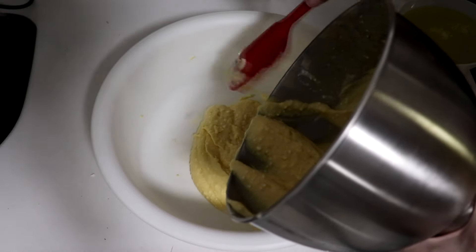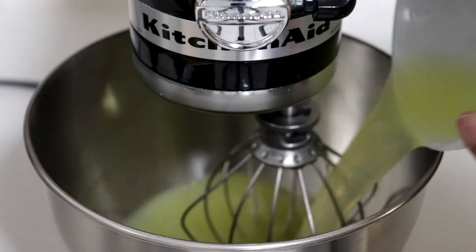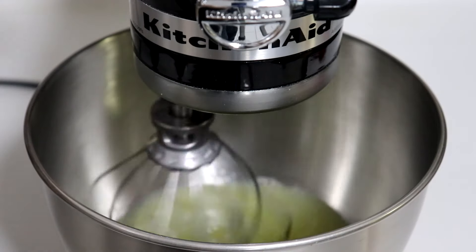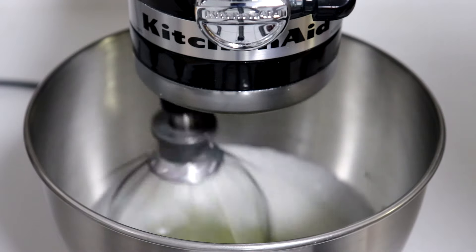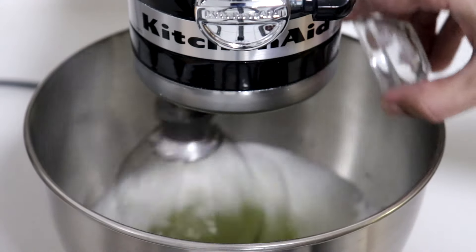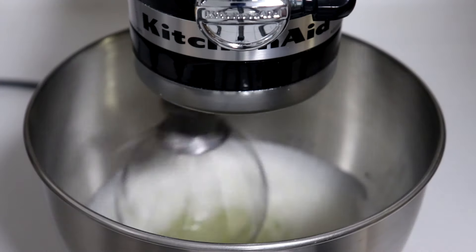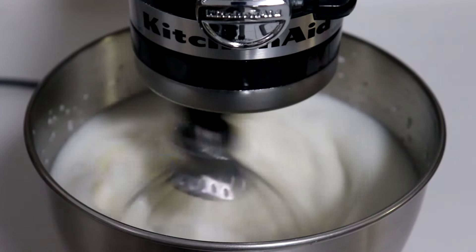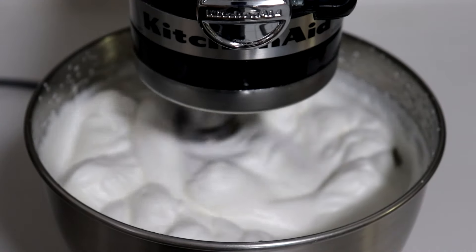The next step is the stiffened egg white batter. Take 500 grams of egg whites and on a low to medium setting, whisk it until it becomes frothy. Once frothy, add 2 teaspoons of cream of tartar, 2 teaspoons of baking powder, and half a teaspoon of Himalayan salt. Then turn the blender on a high setting and whisk for roughly 5 minutes until stiff peaks have formed.